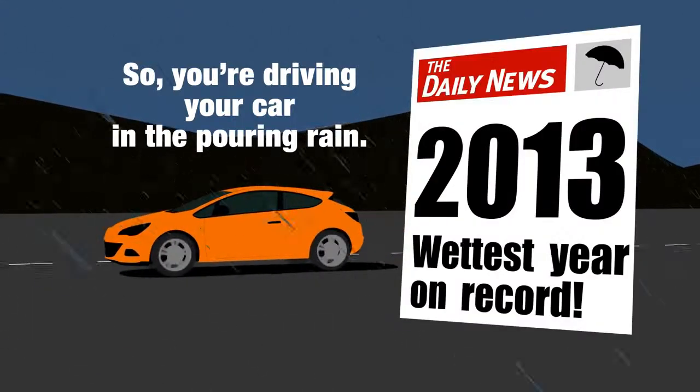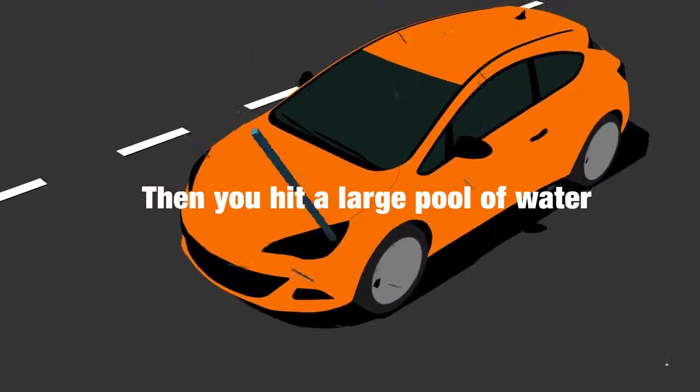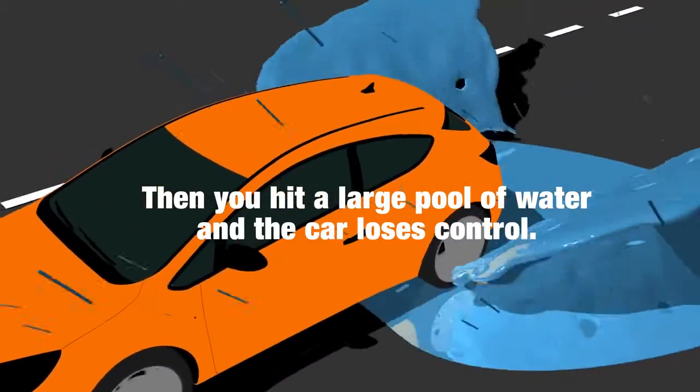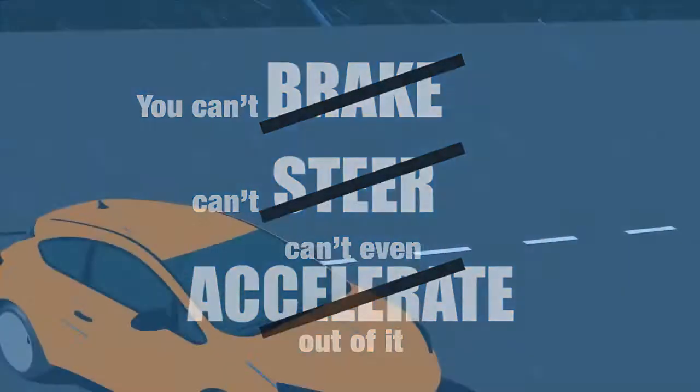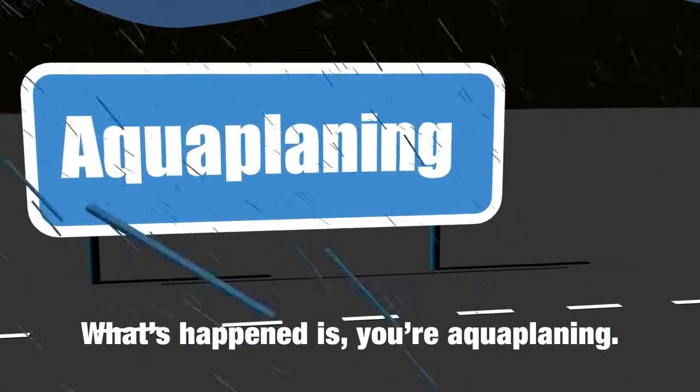You're driving your car in the pouring rain — not exactly unusual. Then you hit a large pool of water and the car loses control. You can't brake, can't steer, can't even accelerate out of it. You panic. What's happened is you're aquaplaning.